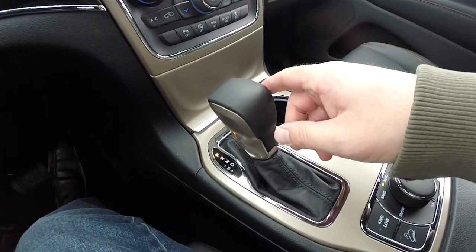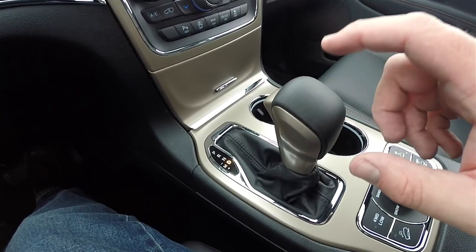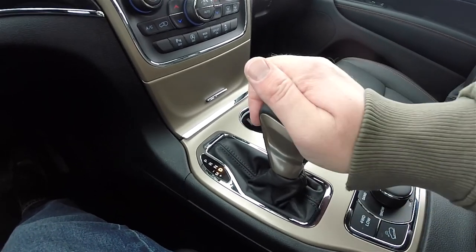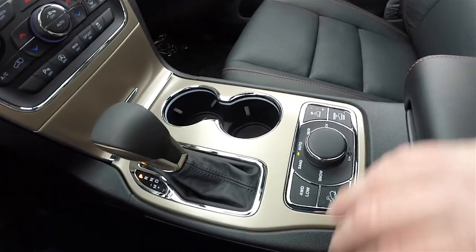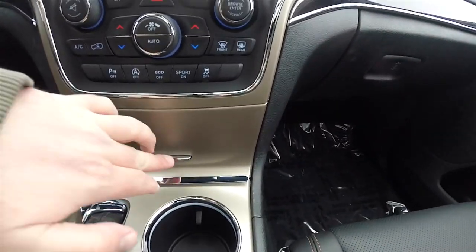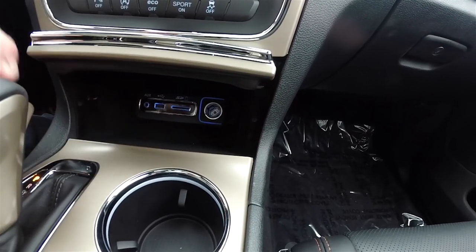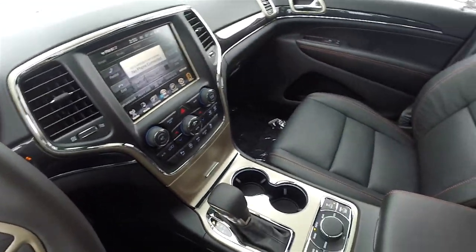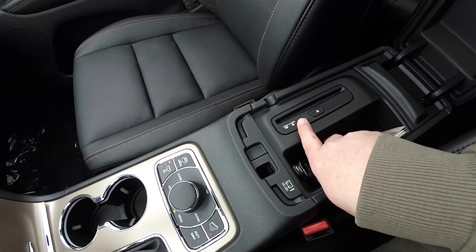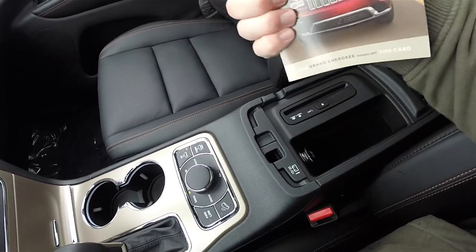For 2016, there is a revised shifter on a traditional linkage. Although it is fully electronic, there's no physical connection to the transmission via this lever — it's all electronic. On the sides it is cast metal with a leather topper. You also have your select terrain system, Quadra-Lift buttons, and illuminated front cup holders. Inside your storage console, you have Uconnect inputs — auxiliary, USB port, SD card slot, and a 12-volt power point. Inside the center armrest, there is a single disc CD player and a 12-volt power point.